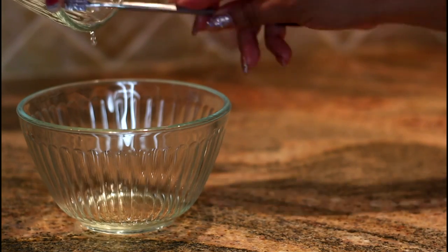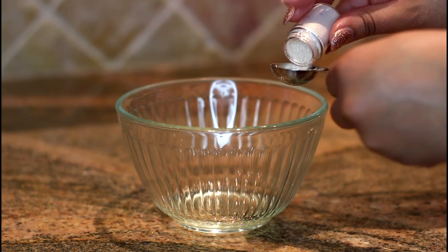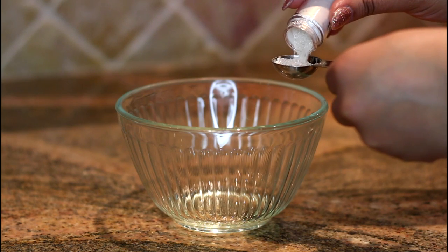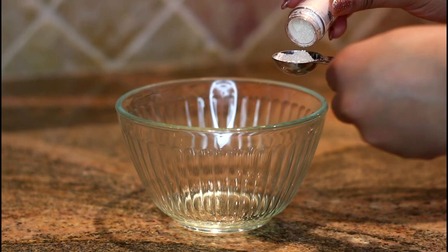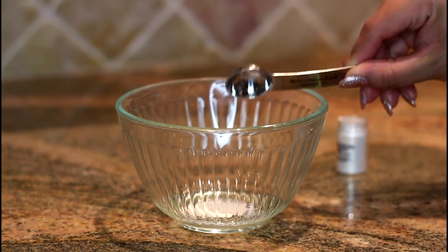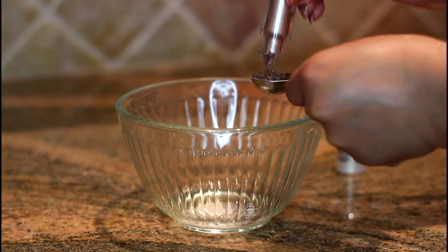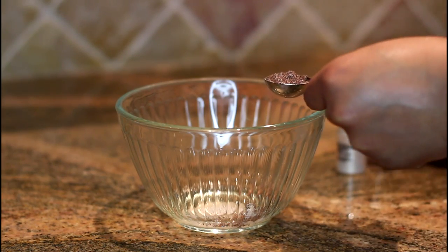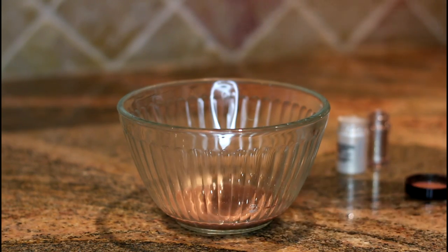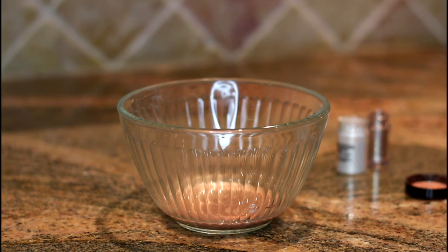Now it's time to add our shimmer, our pigments, and the glitter and glow to the mixture, and we're going to whisk that together once we have it all in there. All together, you will need about a tablespoon or more of pigment. I chose three different pigments for dimension, so I did about two teaspoons of each, which equates to two tablespoons — and I suggest more than one tablespoon. Otherwise you'll end up with a very subtle glow cream, almost like a body oil with slight shimmer. But if you want this to actually be a highlight you can use on the face, you definitely want to use more than a tablespoon.